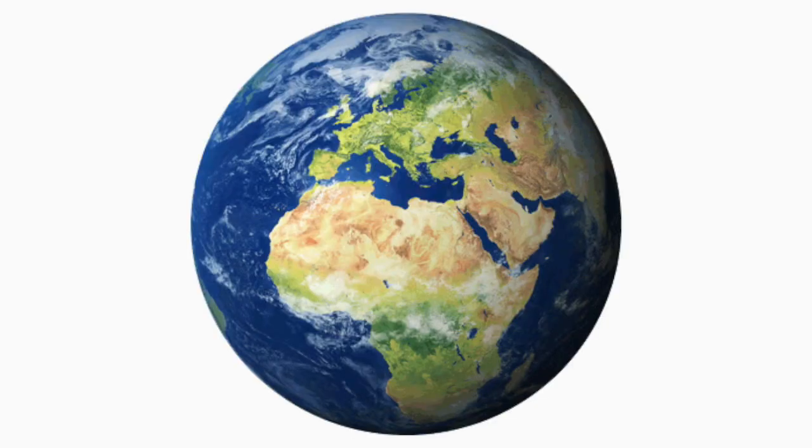A compass works by responding to the earth's natural magnetic field and guiding it. So get your magnetic compass for only $7.99 today.